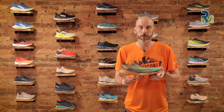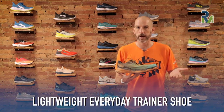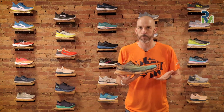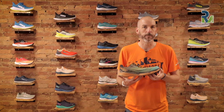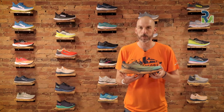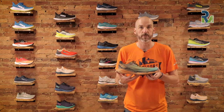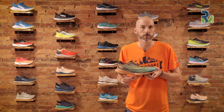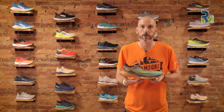They're building this as an everyday trainer shoe, but a much lighter option. If you're coming from some of the other popular Hoka lineup shoes like the Speed Goat, the Speed Goat comes in over two ounces heavier than this. On the men's side, this shoe is 8.5 ounces, and on the women's side it is 7.1.